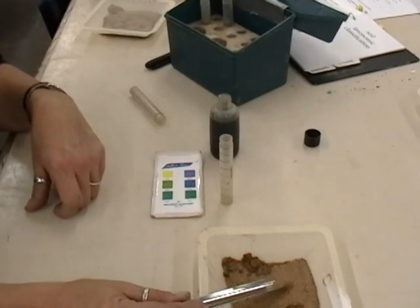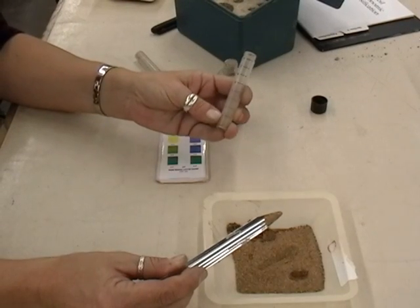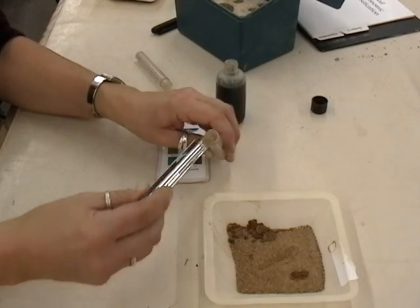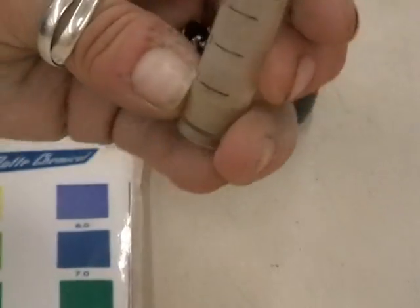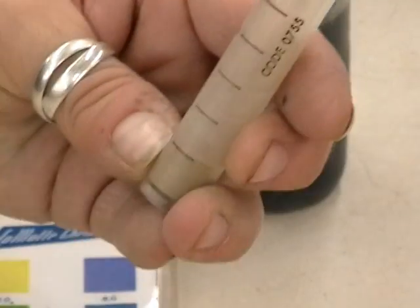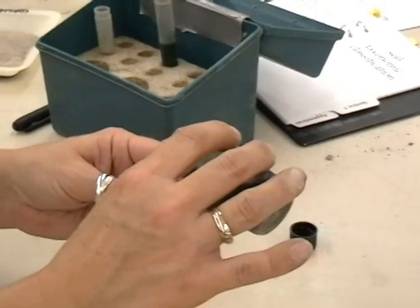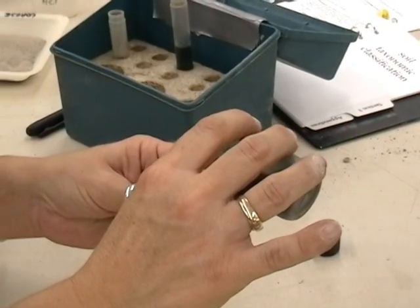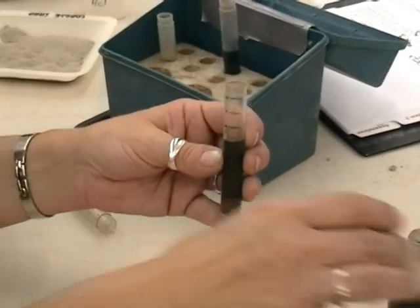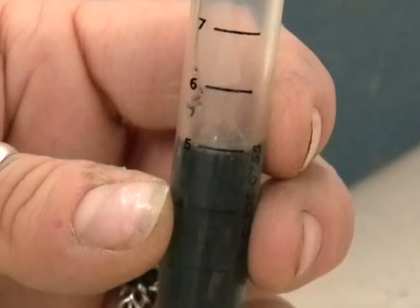Very easy to do. You take your sample from your soil and you're going to fill the vial to the line that's marked number one. So you're looking at maybe about a gram of soil or so, fill to that line, and then you're going to fill to the number five line with the pH indicator solution. The pH indicator solution will encompass the pH on the alkaline scale and also on the acidic scale.